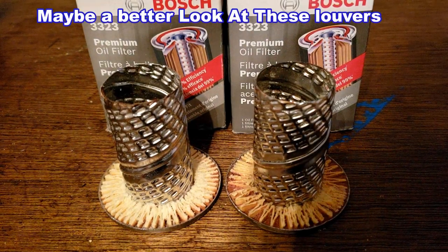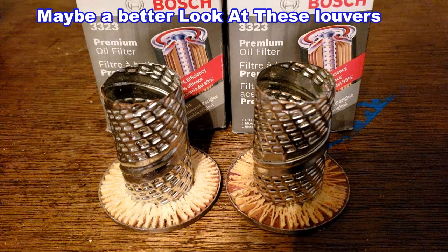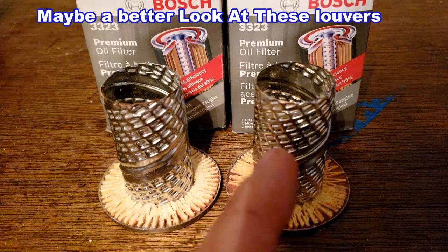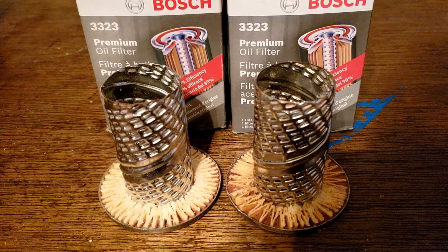Okay, for this short video I'm just gonna show which one of these two have their louvers opened up. This was the good one, this is a bad one. Let me shut the light off and show you what I mean.